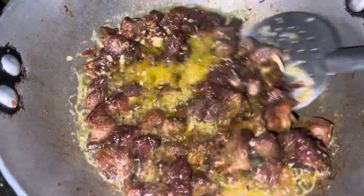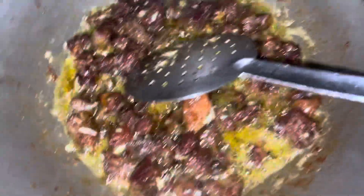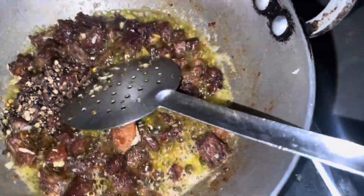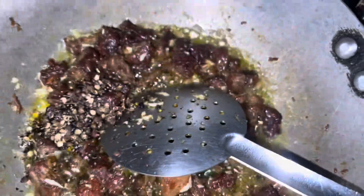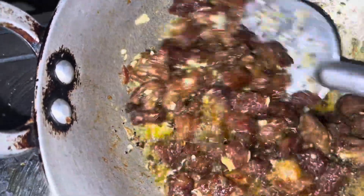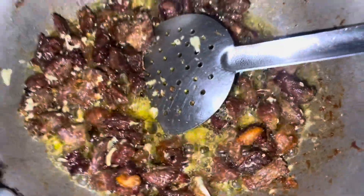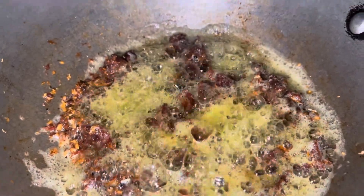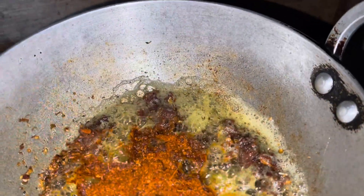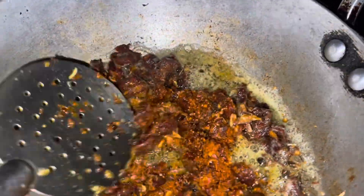Ginger is optional. Now we will get the chili powder. We will not add any more, then we will add the chili powder.